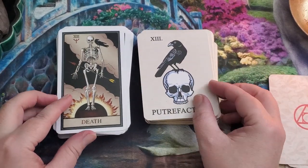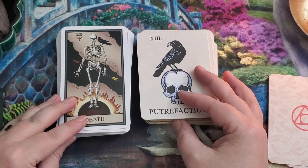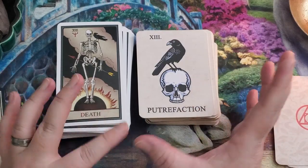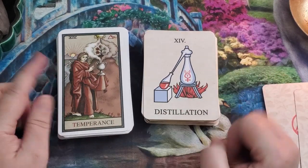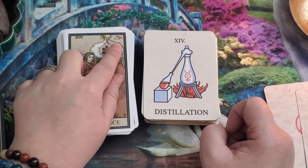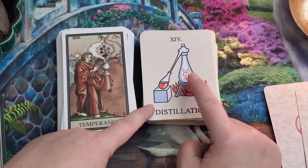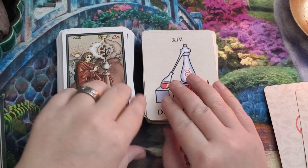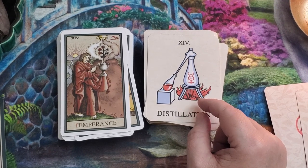For the Death card we have putrefaction. This is the depth of nigredo, the first black stage of the magnum opus, symbolized by the raven — the end of anything, decay. There's a lot of correlation here with the alchemical symbol for putrefaction. In Temperance we have distillation — a really cool image because this image is from a piece of alchemical artwork. Here we literally see the distillation process, with what I believe is the materia prima in the center — the Sun, the Moon, and Mercury.